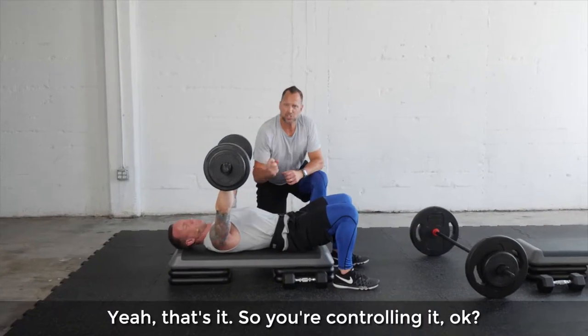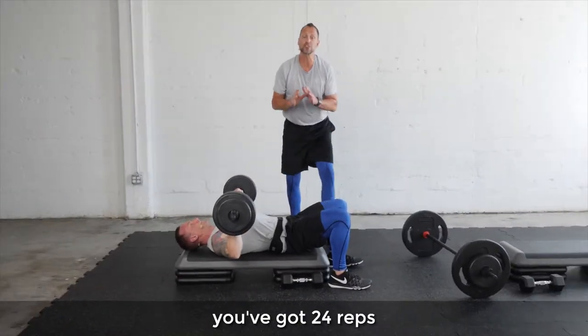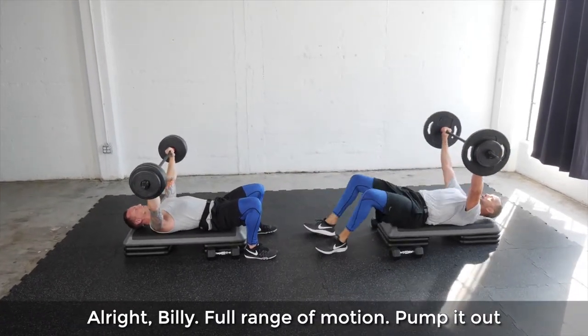That's it — you're controlling it. Keep this in mind: once we start moving, you've got 24 reps programmed, so you can push it. Alright Billy, full range of motion, pump it out.